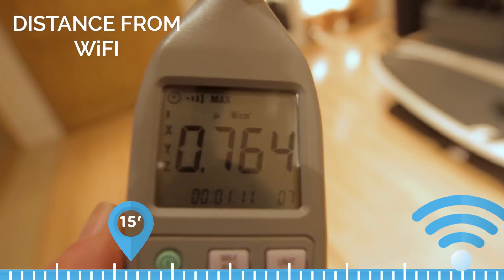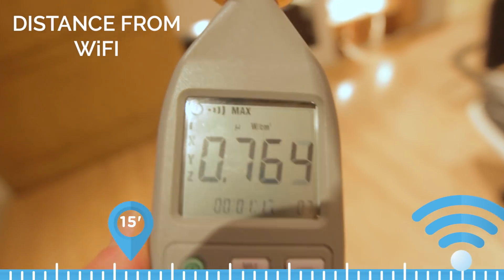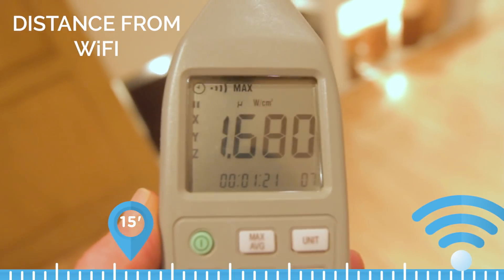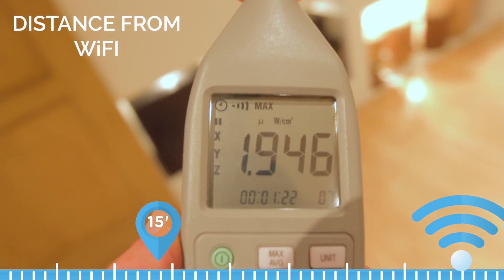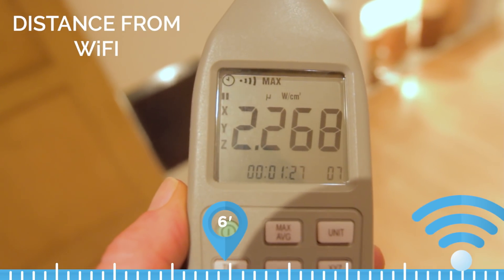For the actually safe distance levels, research and lots of information about EMF exposure — go to my sites techwellness.com or safertech.com. Right now we're six feet away from the Wi-Fi and we're at 2.2.